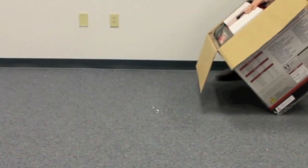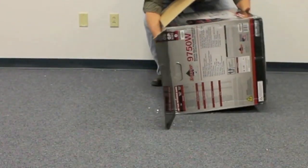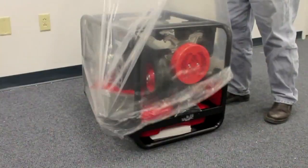To continue unpacking, have an old piece of carpet or piece of cardboard and flip the open top box onto that so that the unit is upside down. Then remove the box and the plastic.